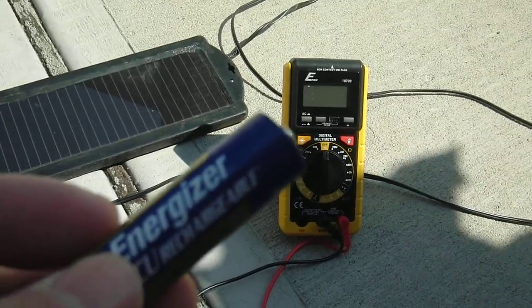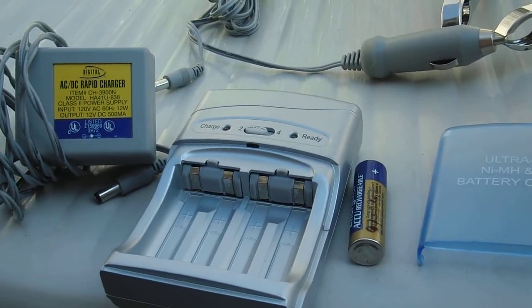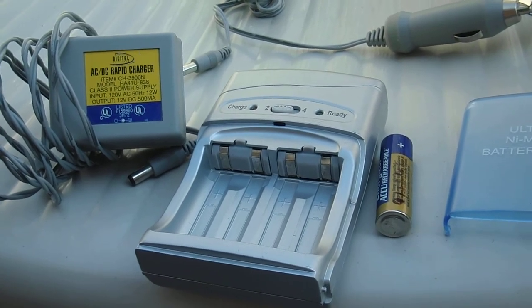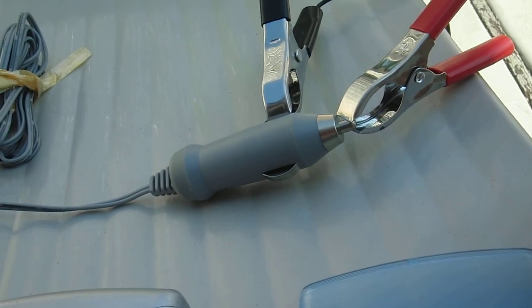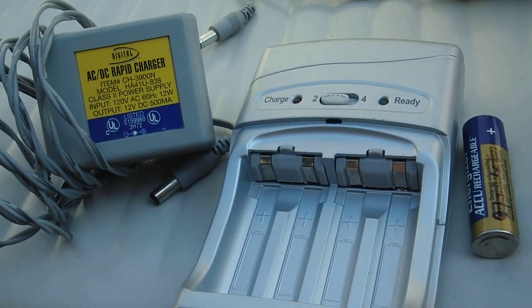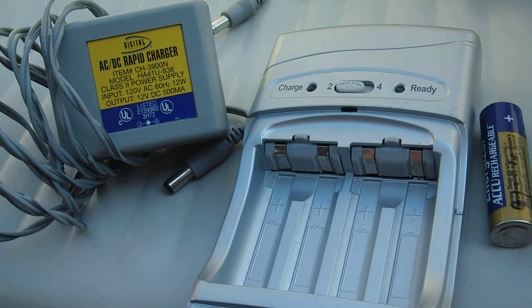I've seen a lot of videos on YouTube about making your own solar charger, but with this unit you have built-in protection with the fuse, and the charger itself has a controller which will probably prevent overcharge.